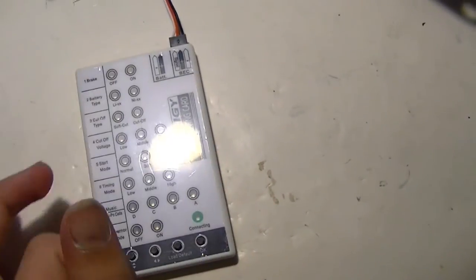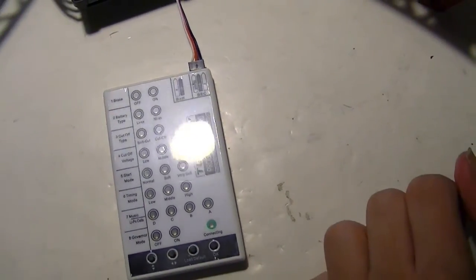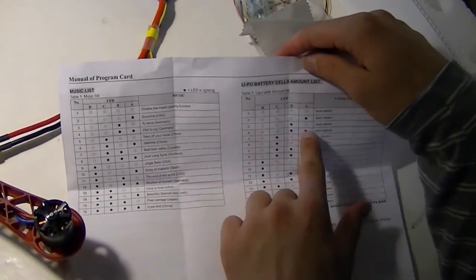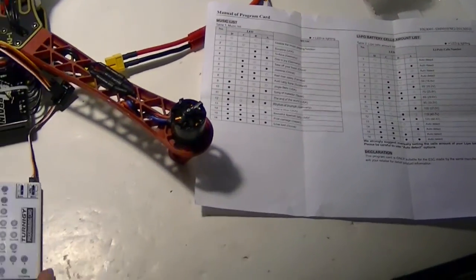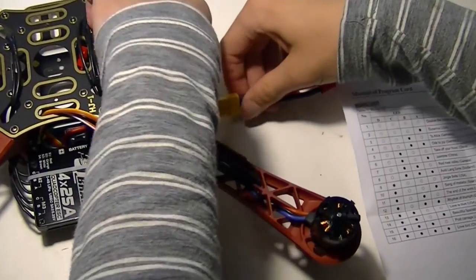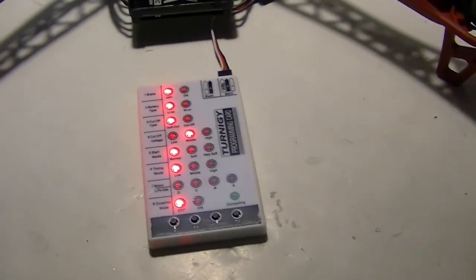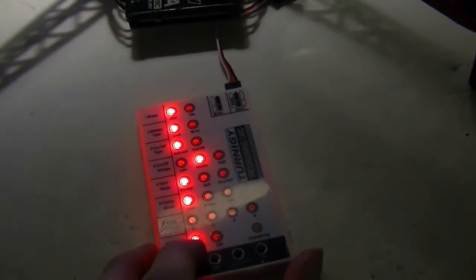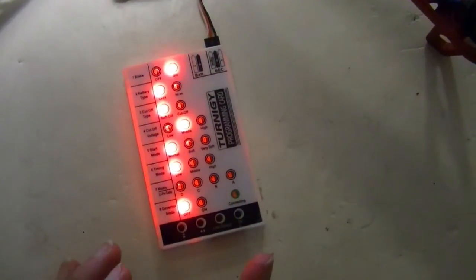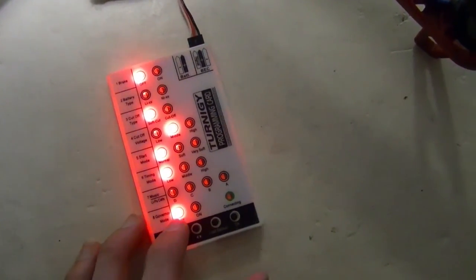After a while it'll light up with the current settings. We use these buttons to navigate. That's the loaded defaults. One thing we're not sure about is the music list versus the battery cells — they're on the same menu. So let's get started. We don't want brake, so we hit down to make it blank and then hit this one to change it.